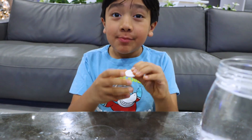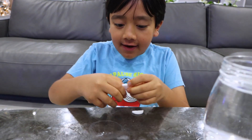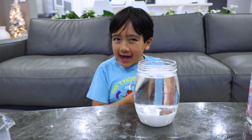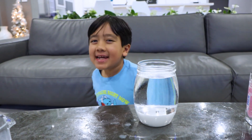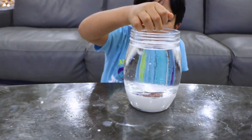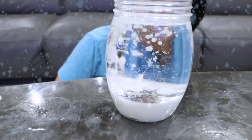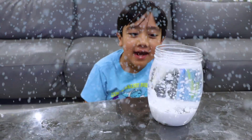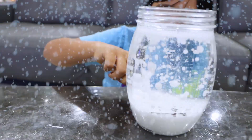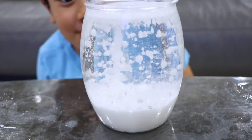Get Alka-Seltzer and break it into small pieces. Are you guys ready for a snowstorm? Here it goes! Whoa, it's so cool. It's going up and then they're falling down. It's going all the way up and then they're falling back down. That's so cool.